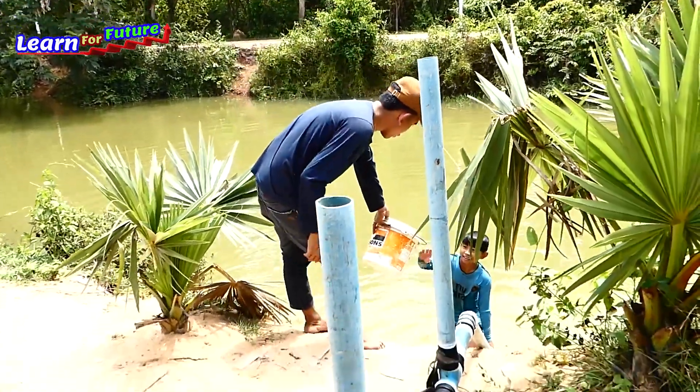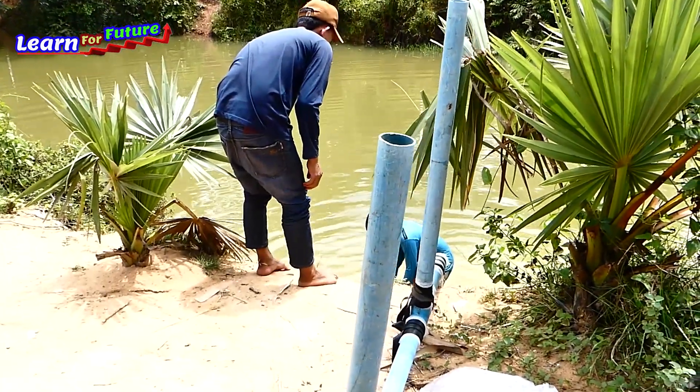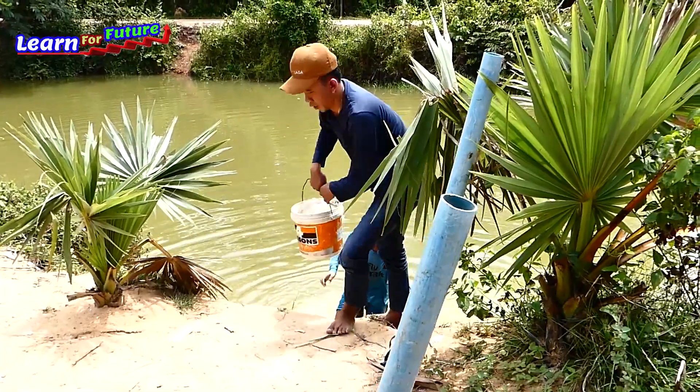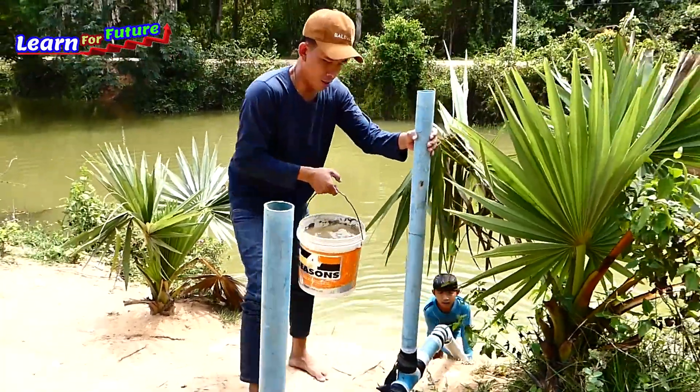Okay, brother, give water to me — quick, quick. Okay, hold it.